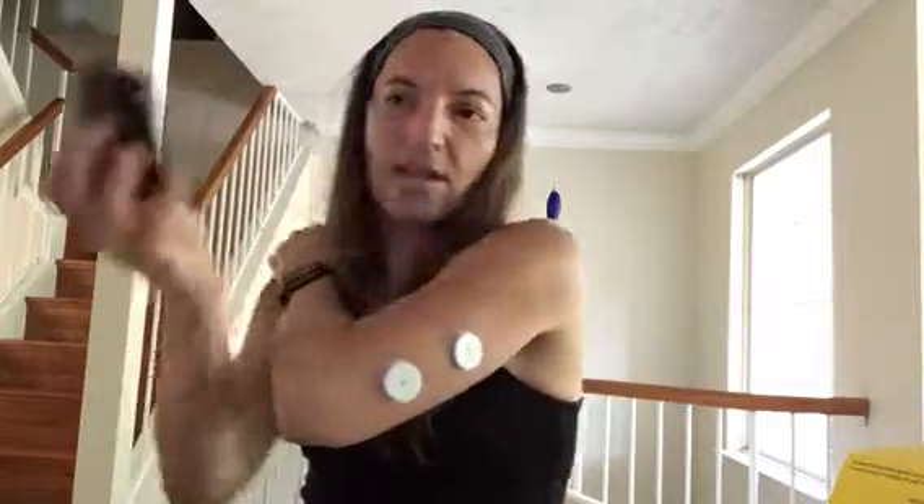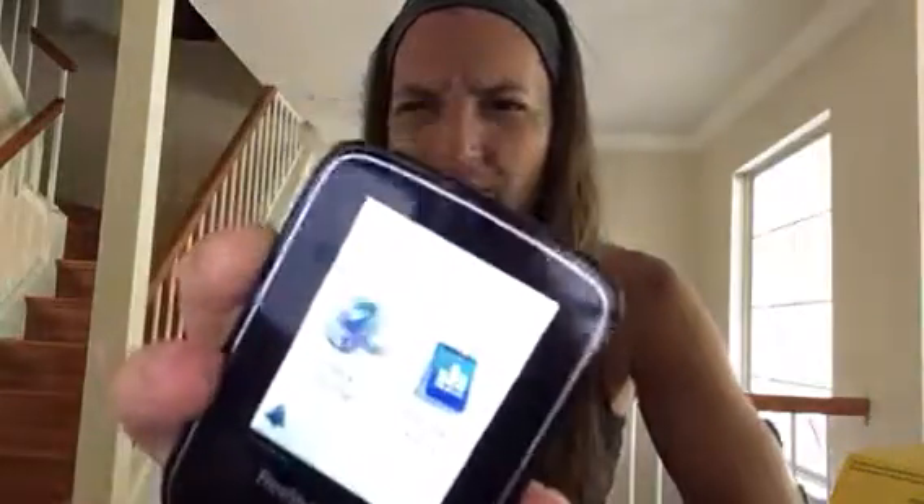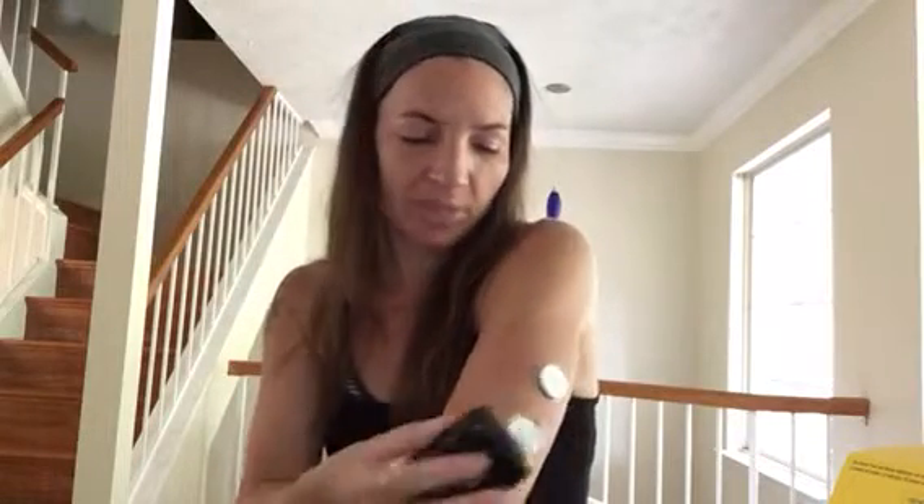I'll wait just a minute. Here's my old sensor and here's my new one. If I scan my old one - you can't see it but my sensor is ending in five hours. I hit okay, go back out to the main screen, hit 'check glucose,' and I'm going to scan the new one.